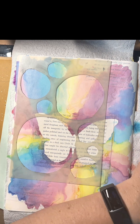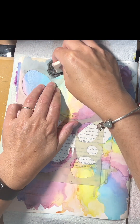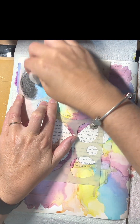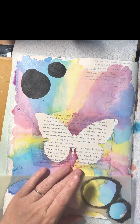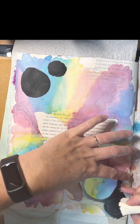Next I'm using the paint marks, paint circle marks — I can't remember what this stencil's called, it's a Dina Wakeless stencil. I'm just popping some black gesso on over the top; my page was dry before I put the gesso on. And I'm just popping some black bigger circles there with the gesso.